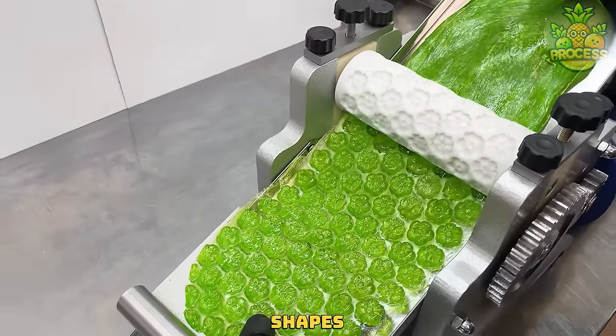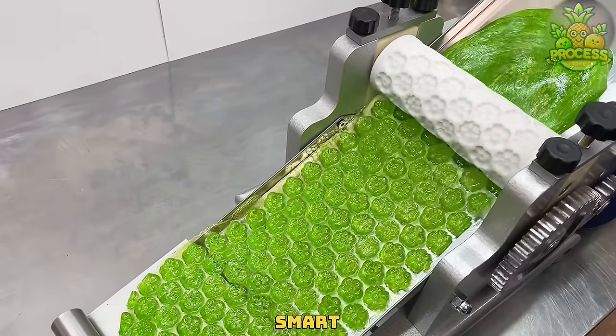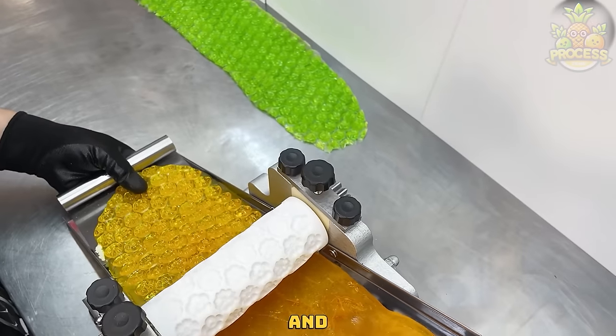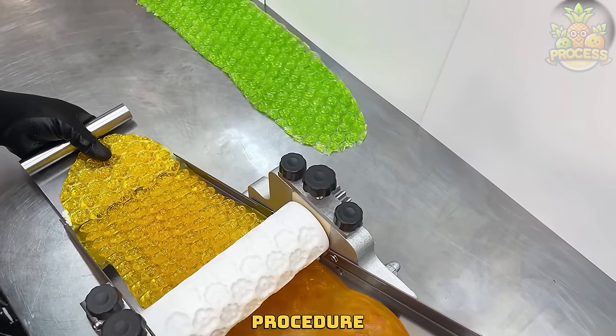Depending on the type of candy shapes you need, these rollers are smart enough to press the candy sheets into the perfectly stamped ones so candy making and extracting would become a satisfying procedure.